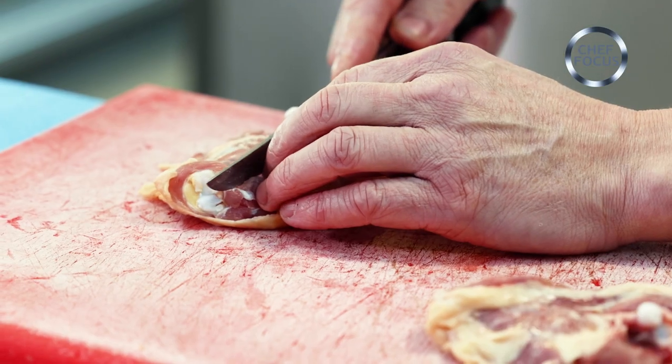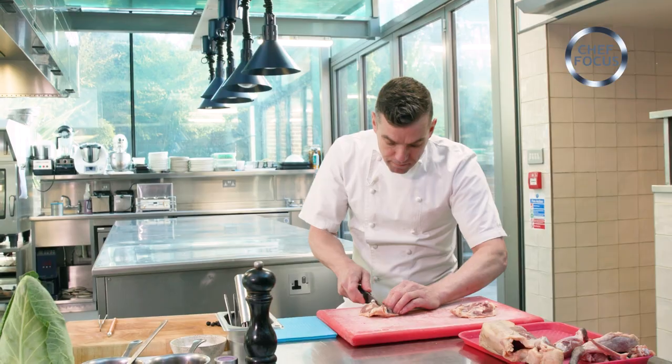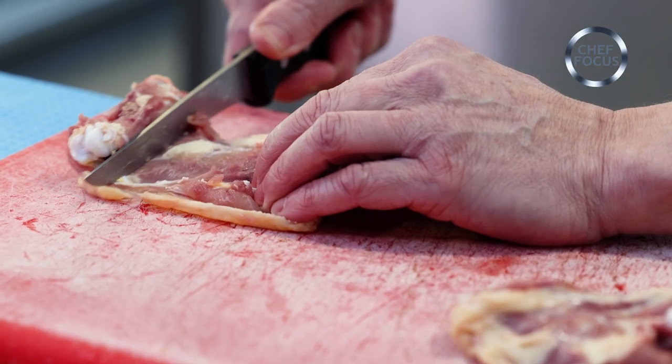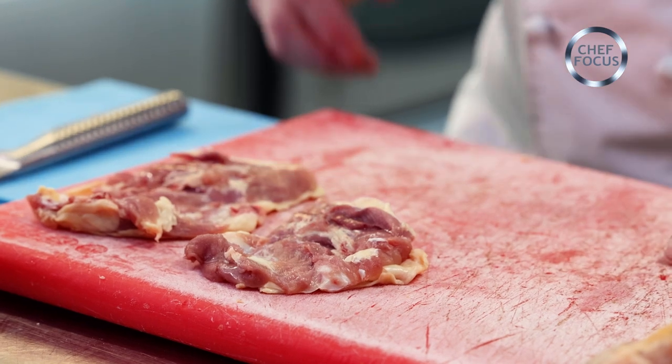A little trick that I do: I put my knife onto the thigh bone and I press, pushing this way, and I'm going to roll that bone off. So there are our thighs complete.